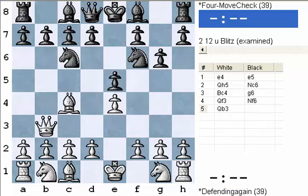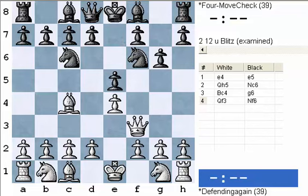So the bottom line is that by paying attention to what our opponent is doing, it is actually very easy to defend against the four-move checkmate. Now let's back up and do this one more time to make sure we understand what's going on.